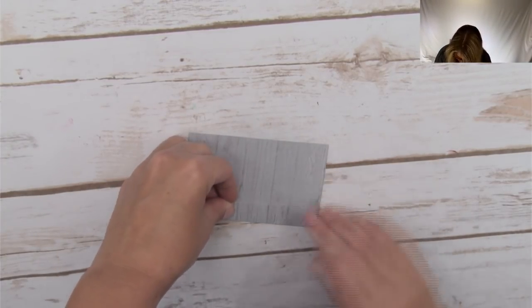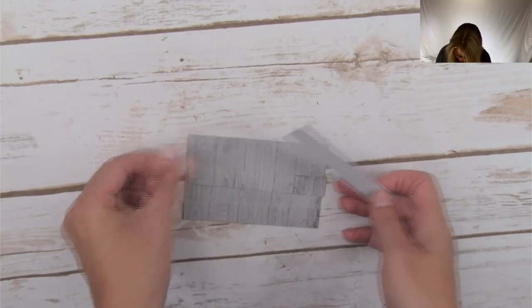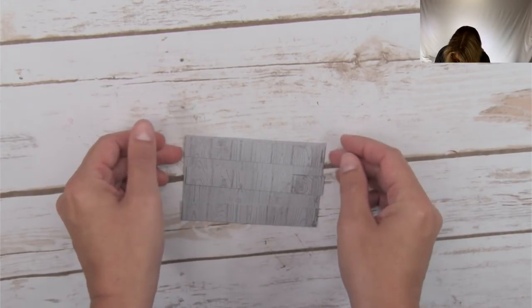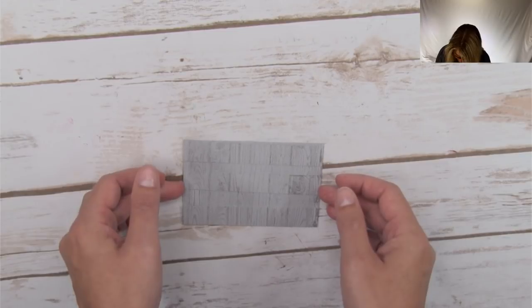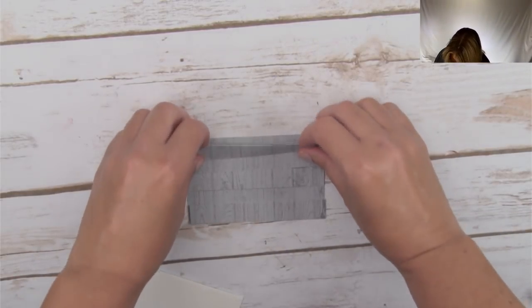These pieces are going to create our slats and our fence. Instead of doing them vertically, we're doing them horizontally. They just kind of line up in the middle like that. And then in order to give them a little bit of pop, we're going to take some Stampin' Dimensionals to attach them.